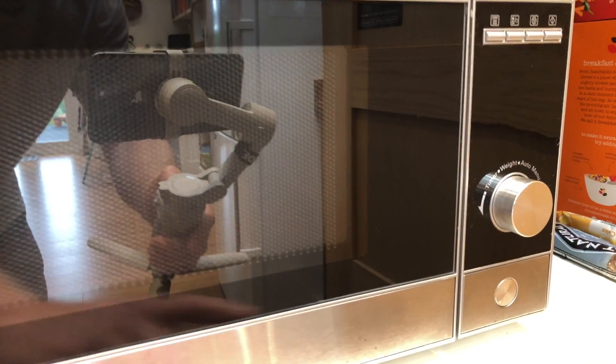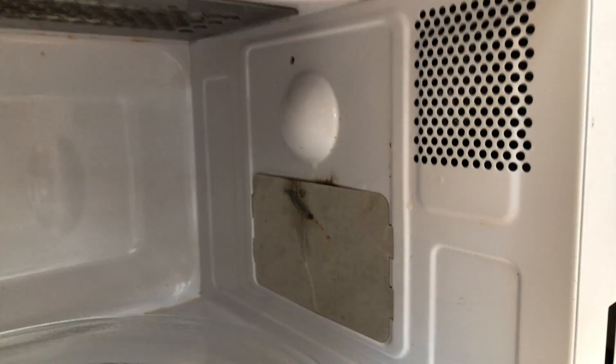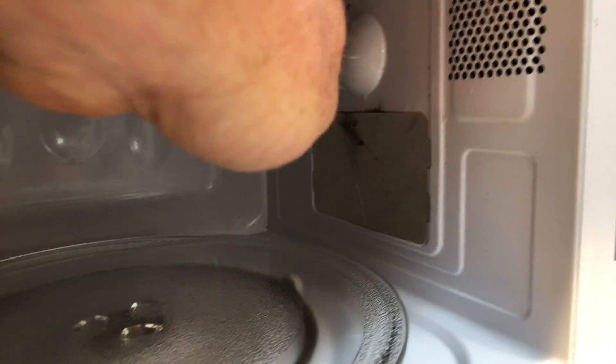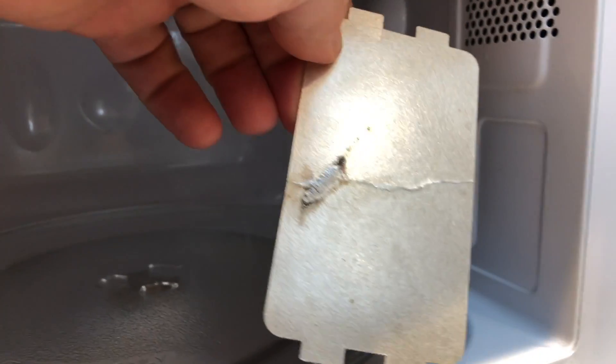Many perfectly good microwaves end up on the dump because of a very simple reason. Inside here there's a wave cover — that thing on the right there — and that covers the magnetron, which is the device that creates the microwaves. It's a diffuser, to stop fat going in there. But obviously over time fat and things will hit that diffuser, that wave guide, and it will cause a hot spot just like that.